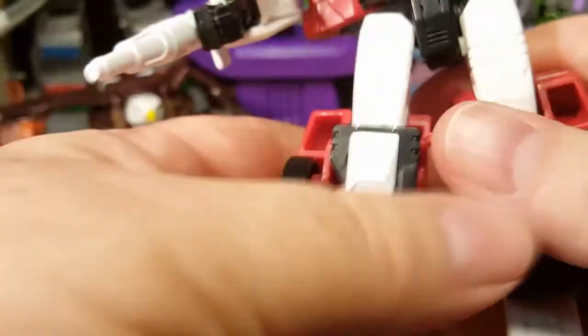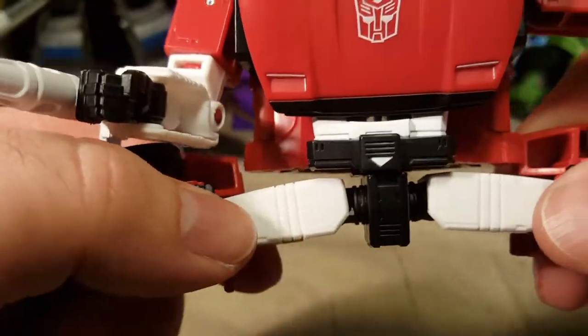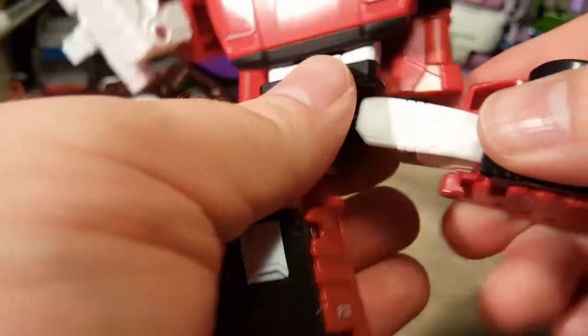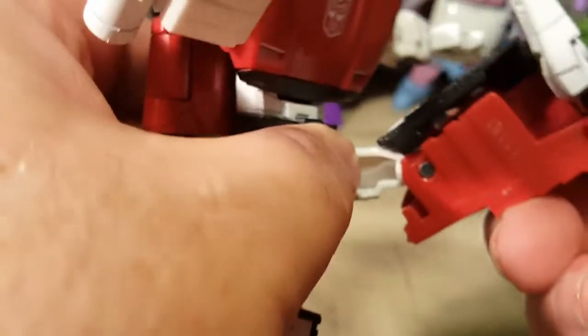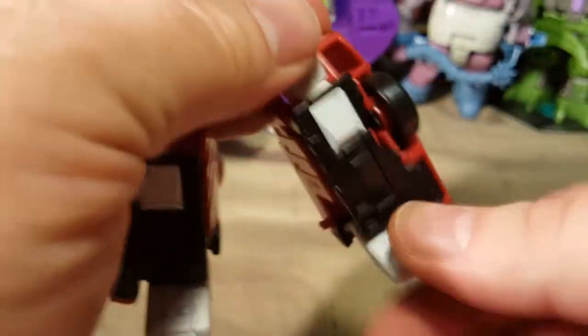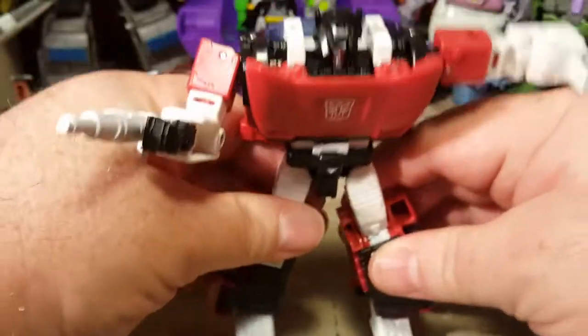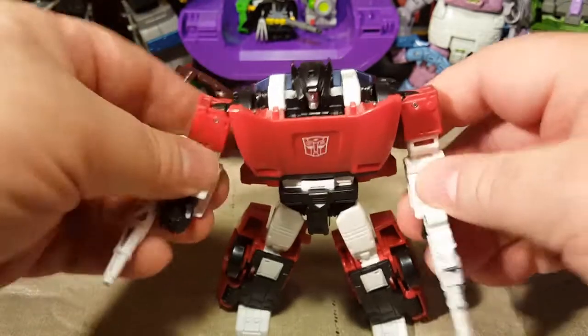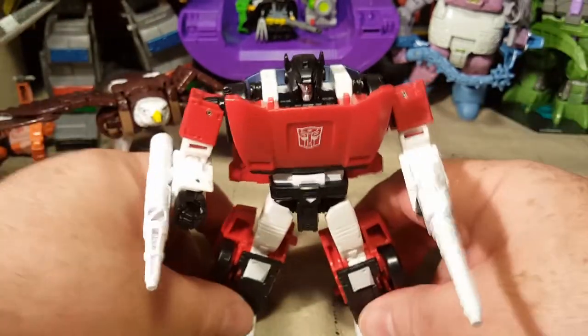He has waist swivel 360. He can do the splits up to about 180 degrees. He can kick this far forward. His knees bend a little backwards, and kick that far backwards. He does have ankle tilt — his ankles are on a small hinge that gives him the ankle tilt ability. I like that.